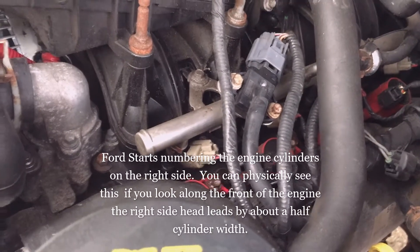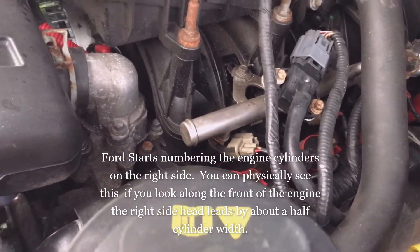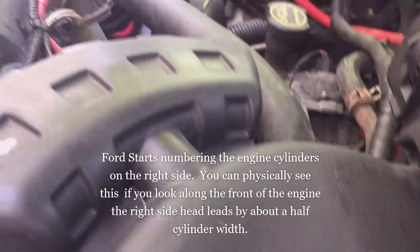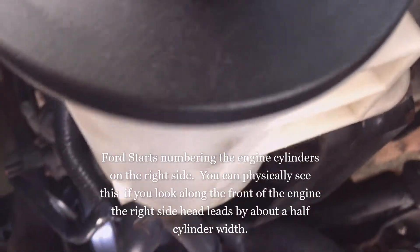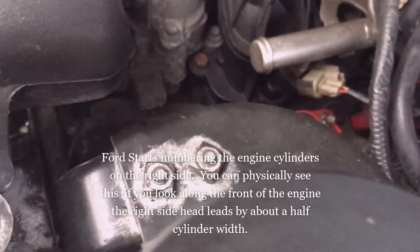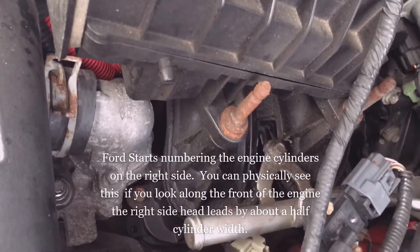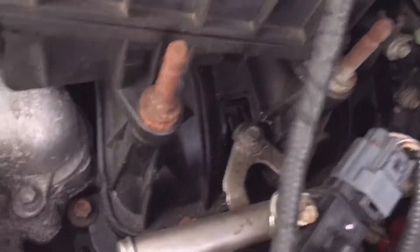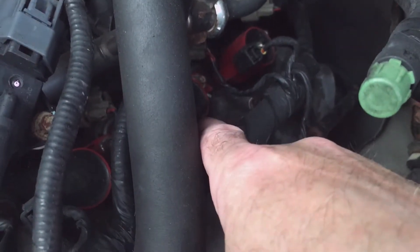Ford starts numbering on the passenger side of their engines. You start with 1 for their first cylinder — 1 through 4 on the right-hand side, and then 5 through 8 on the left-hand side. So I'm going to go back 1, 2, 3 to the number 7 cylinder, and take a look at the coil and the spark plug here.